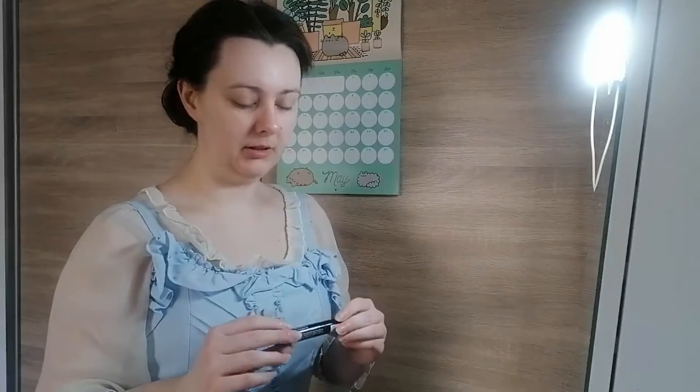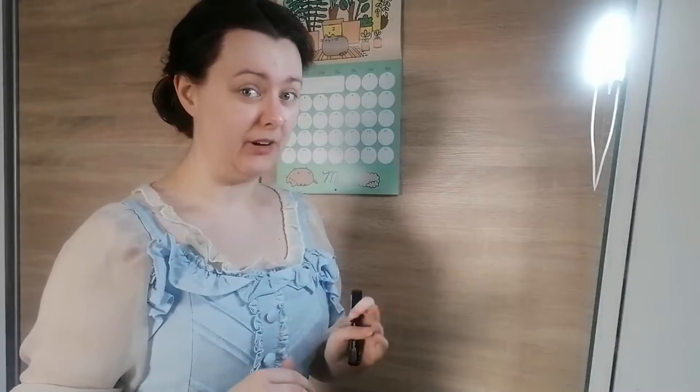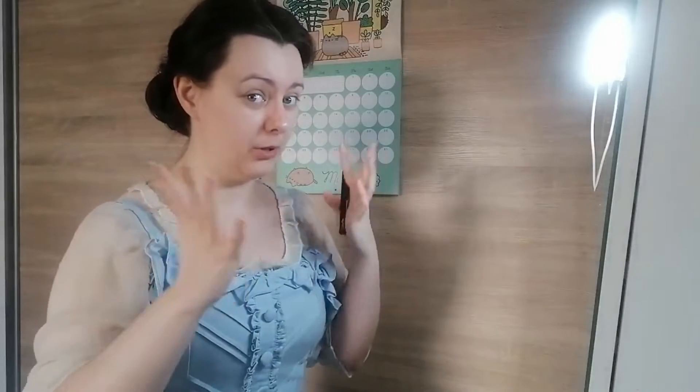What might surprise most people is that I actually start with the eyes and then move on to the face. The reason for this is that if I mess something up, I'm just wiping off the eye part and not the base that I've spent god knows how long doing.